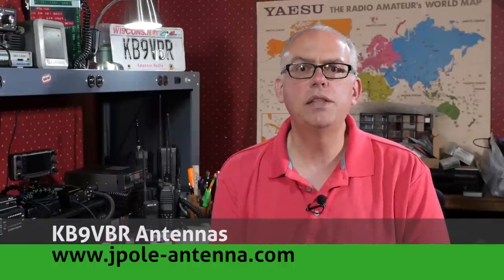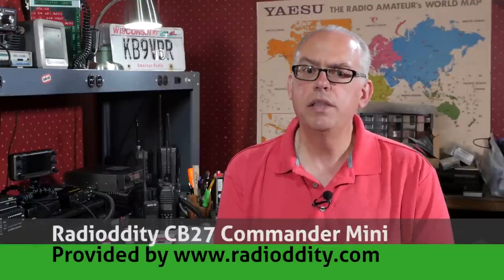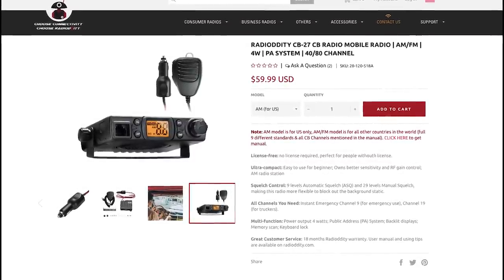Regular viewers of this channel will know that occasionally I venture outside the realm of amateur radio, but really all forms of radio communication share some commonality. So today I'm going to talk a little bit about CB Radio, and specifically the Radio Oddity CB27 Mini Commander CB Radio. Thank you to Radio Oddity for providing me a unit to review and evaluate for this video.